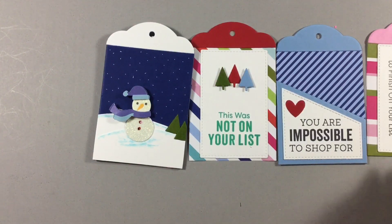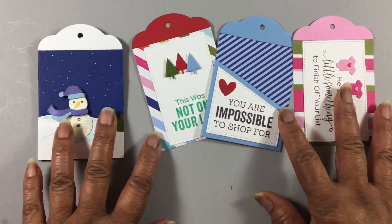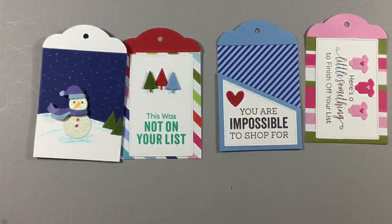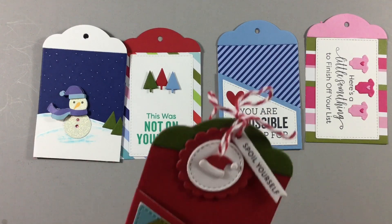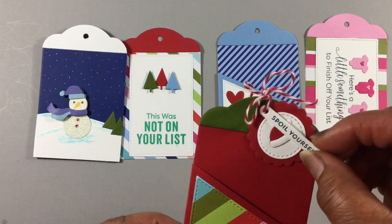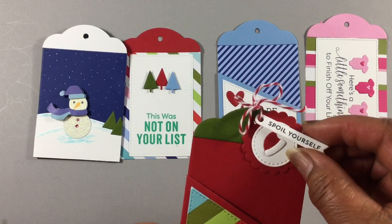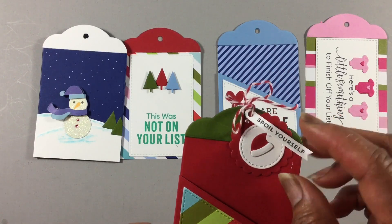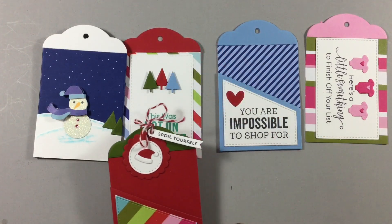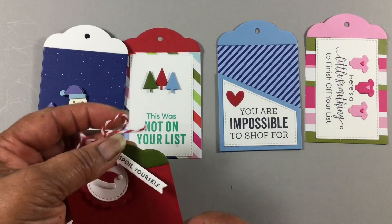Let me pull this up just a little bit. Here's this one — I wanted to show you how those little flags would be once you stamped and cut those out. And another icon was the Santa hat. I did have some red and white twine, thank goodness.